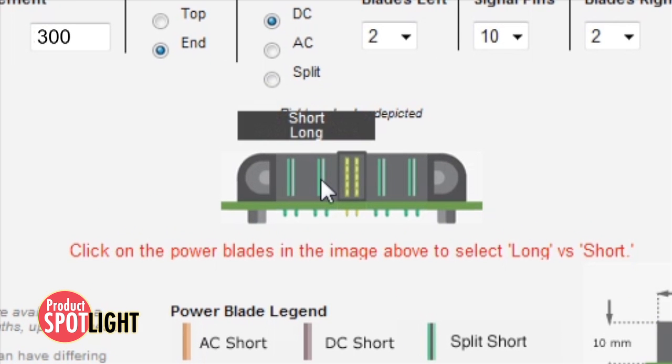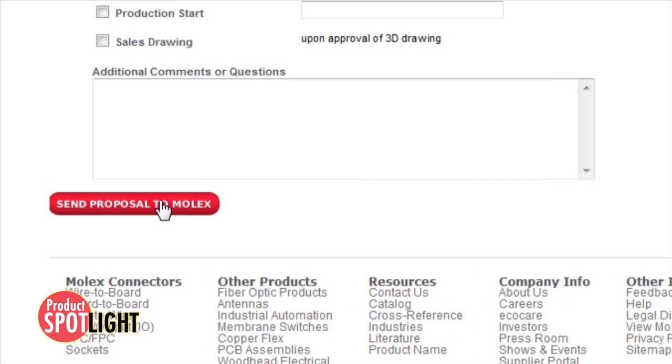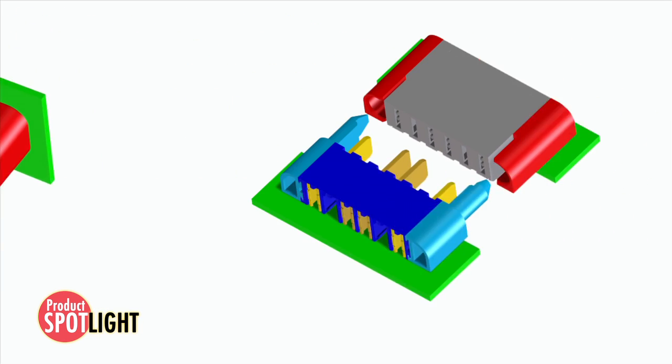Select long or short power blades for first mate last break applications, provide your contact information, and submit. Molex will respond with 3D models within a couple of days for your review.